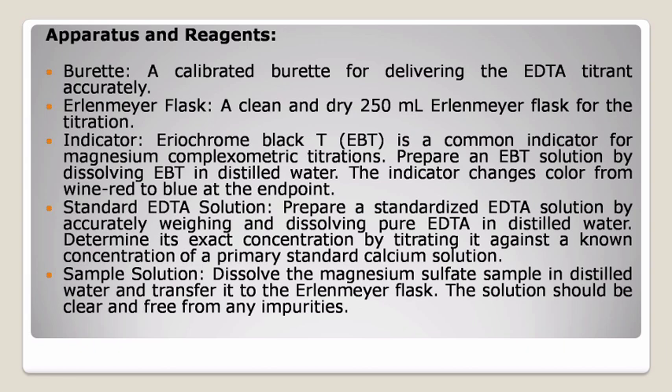D: Standard EDTA solution — prepare a standardized EDTA solution by accurately weighing and dissolving pure EDTA in distilled water. Determine its exact concentration by titrating it against a known concentration of a primary standard calcium solution. Sample solution: dissolve the magnesium sulfate sample in distilled water and transfer it to the Erlenmeyer flask. The solution should be clear and free from any impurities.